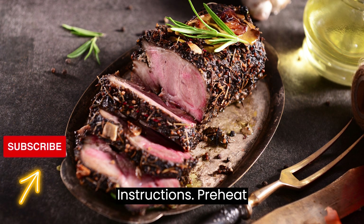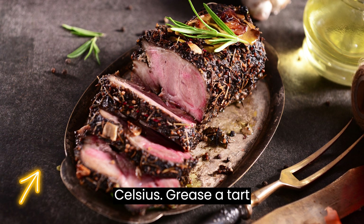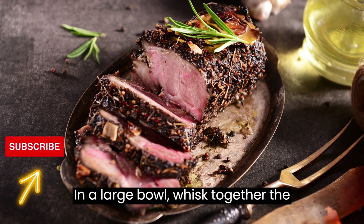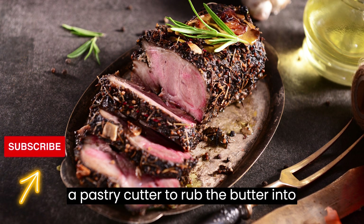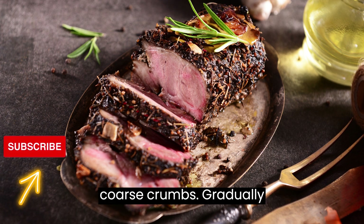Preheat the oven to 375°F (190°C). Grease a tart or pie dish with butter or cooking spray. In a large bowl, whisk together the flour and salt. Add the cold cubed butter and use your fingers or a pastry cutter to rub the butter into the flour until the mixture resembles coarse crumbs.